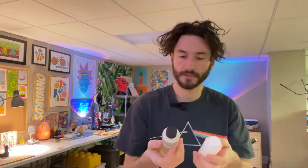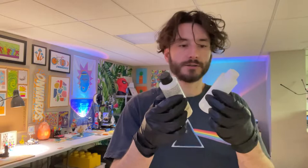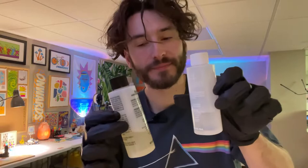Let's get started, I guess. So pretty much how resin works — oh my God, these bottles are already sticky, I need to put gloves on. Okay, so you have the actual resin here, and then you mix it with a hardener.